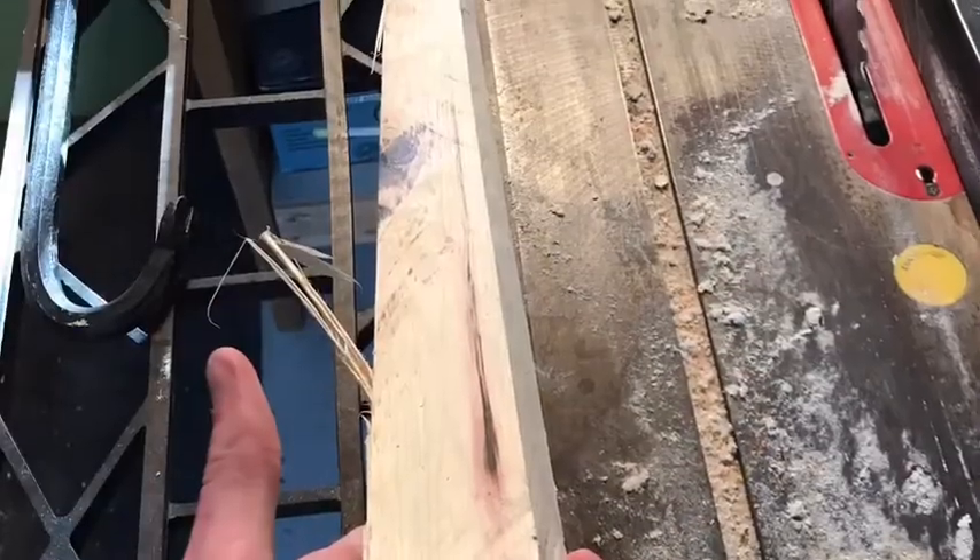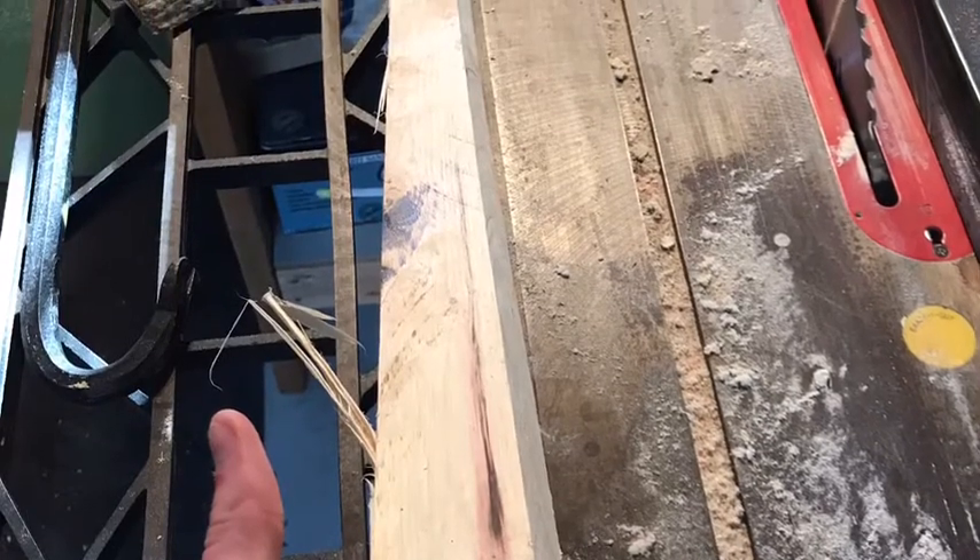And this was the result. After that, I used a wood carving tool to shave down the piece of wood into a sword shape like this.